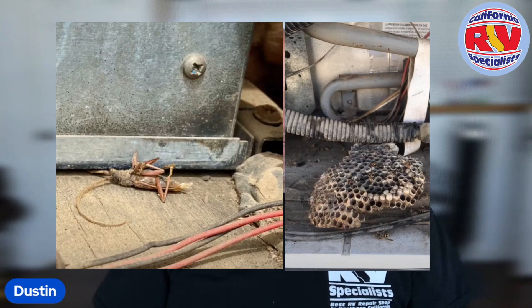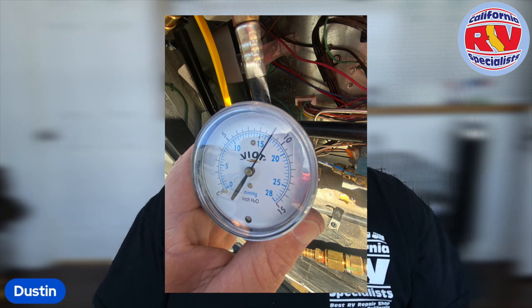We're going to check for any bugs, nests, or anything that's loose, and then we're going to do an LP leak down test. To give you a little more information on that — when you look at those bullet points and think, wow, that's a lot of money just to do four or five items — there's a lot more to it than just that.